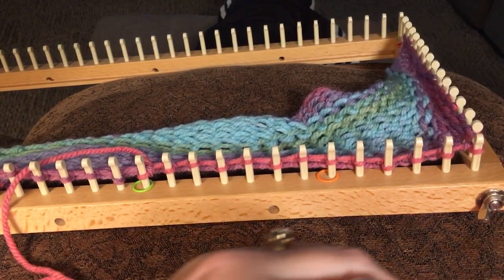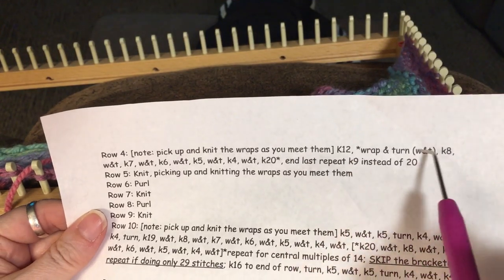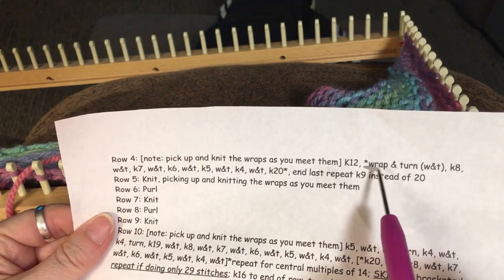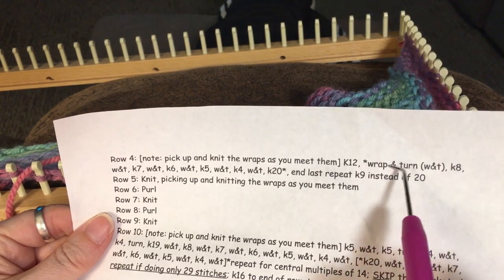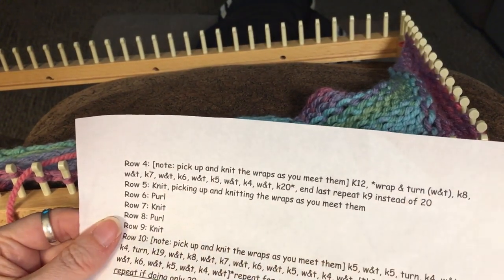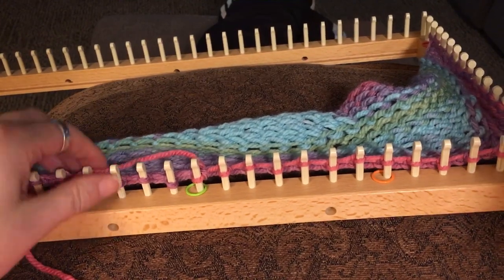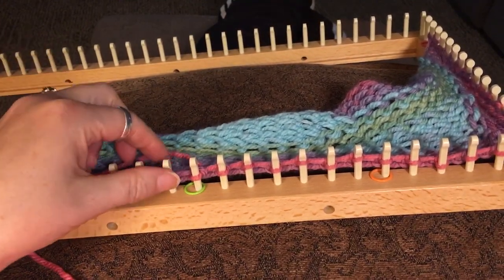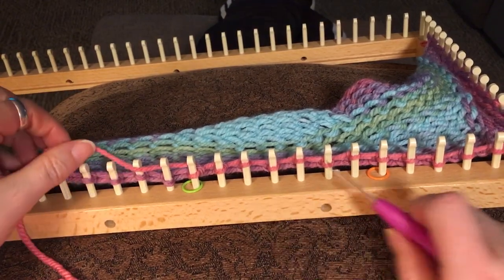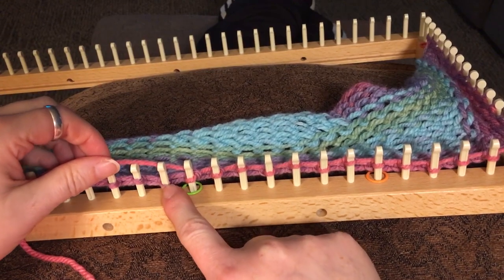I'm following along in the pattern for row number four. I've gone ahead and wrapped and turned to peg 12, did my set of wrap and turns, and then knit to peg 20 pegs forward from that last wrap and turn — that's where I'm at right now. I'll show you how to do this; it'll make much more sense if you have the pattern and can follow along. So I've knitted out 20 pegs, and this is my first wrap and turn.